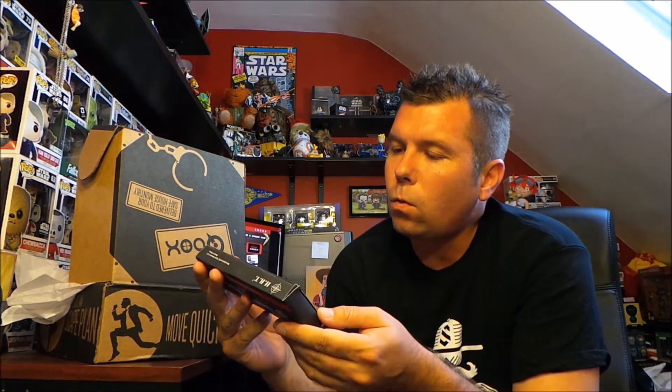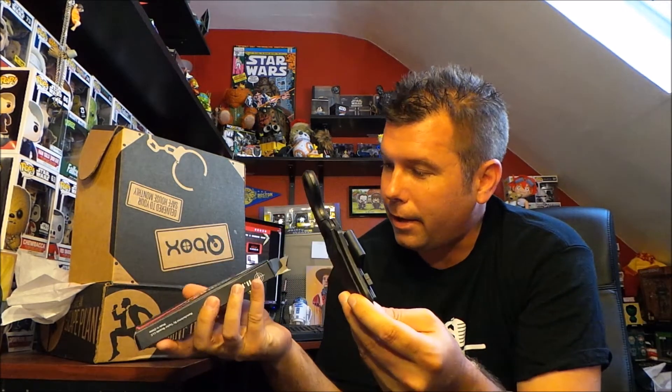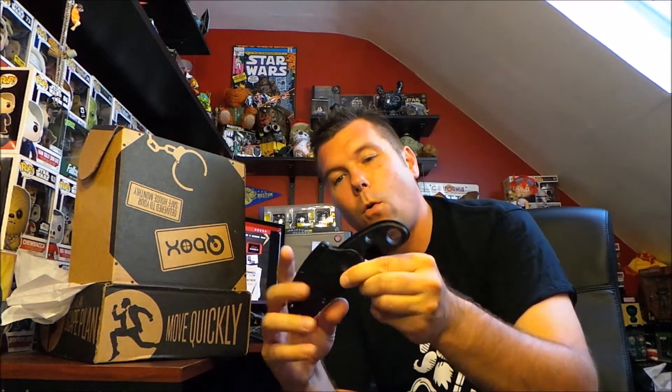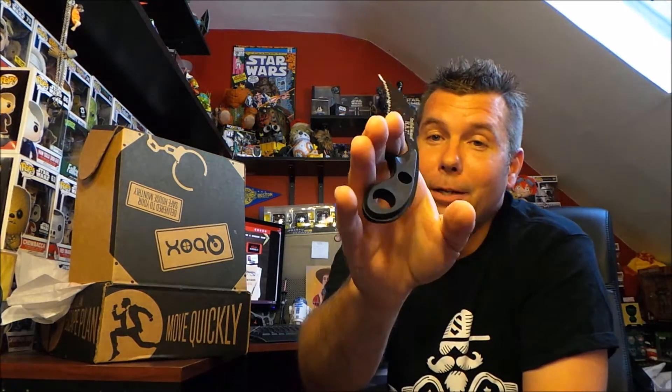Smith and Wesson quality cutting tools — I smell a knife! It's got a holder here, a belt clip, and it comes out. Wow, look at that! That is an awesome knife. It's got the finger hole right there and it's curved to shape to fit your hand. Very, very sharp. That is a nice knife. I think this is my new box opener. I know that's a waste, but this is a badass knife. I love that.